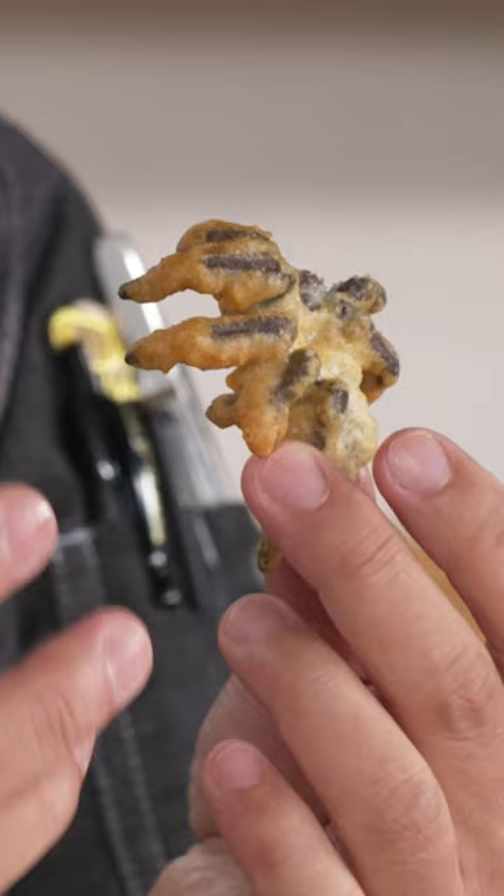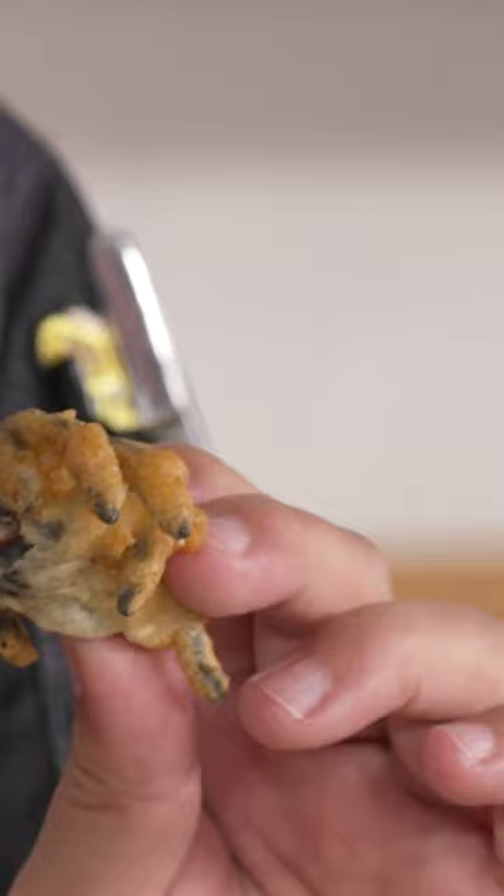This tarantula is virtually identical to eating a soft shell crab. The outer layer is kind of like the outer layer of a soft shell crab — the texture, the flavor. This is really, really special.